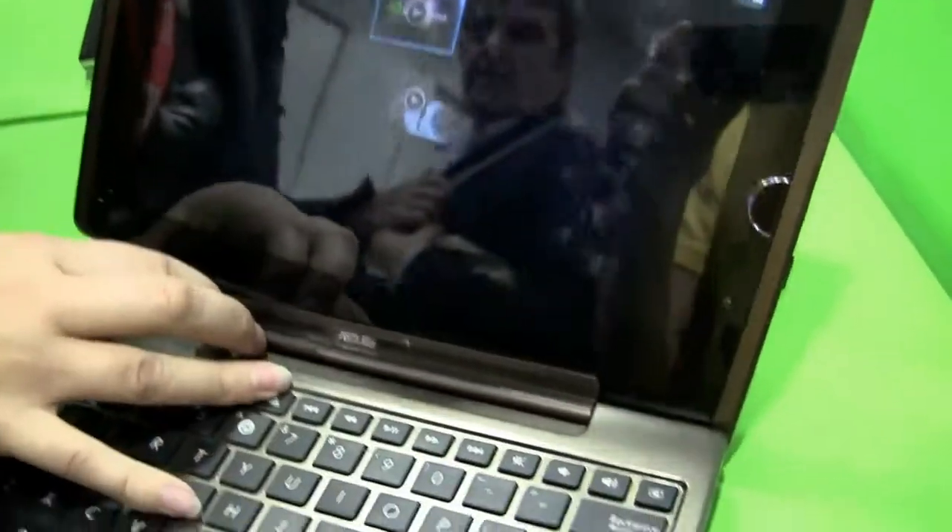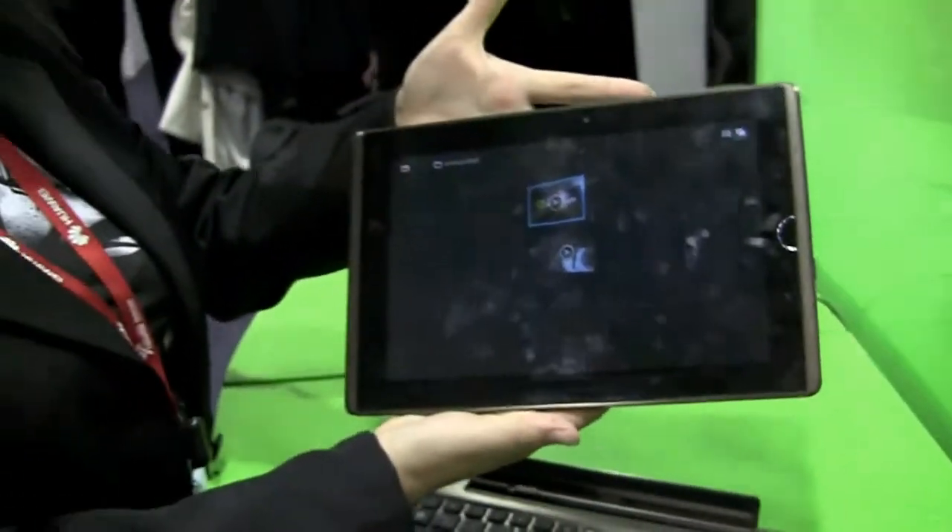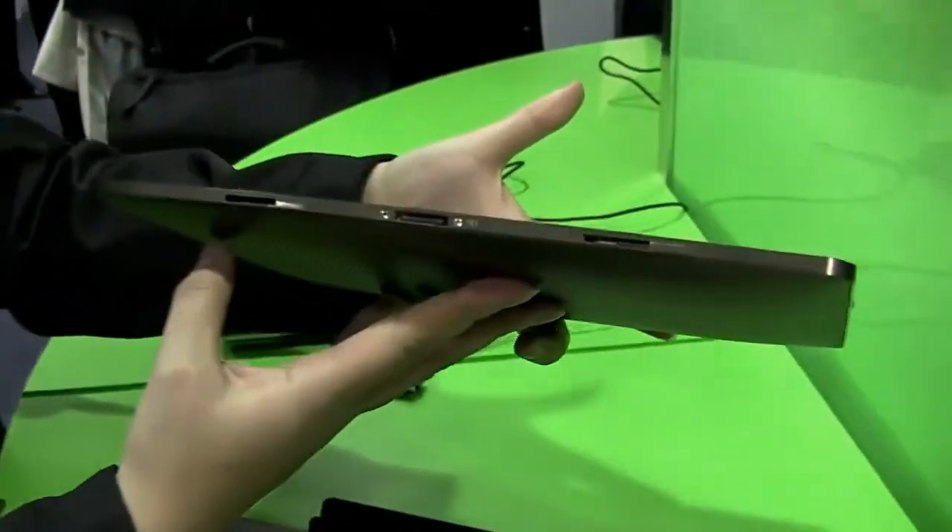So this actually comes out — on its own we're going to be seeing 8 hours of battery life here. It's an extremely slim tablet.